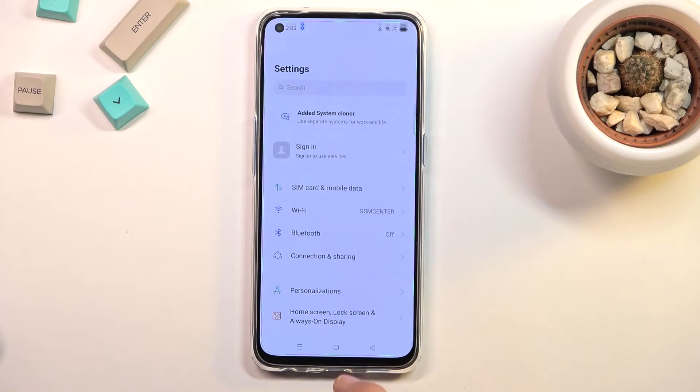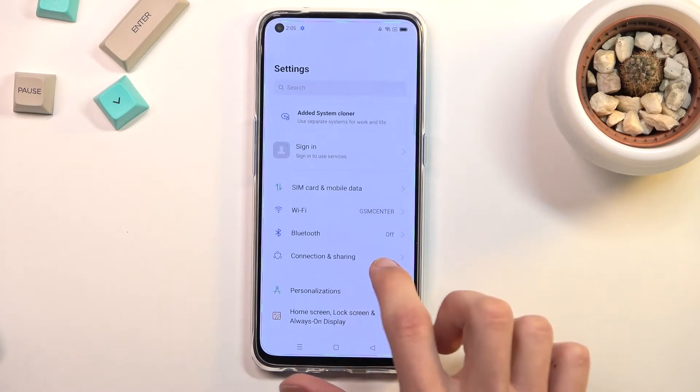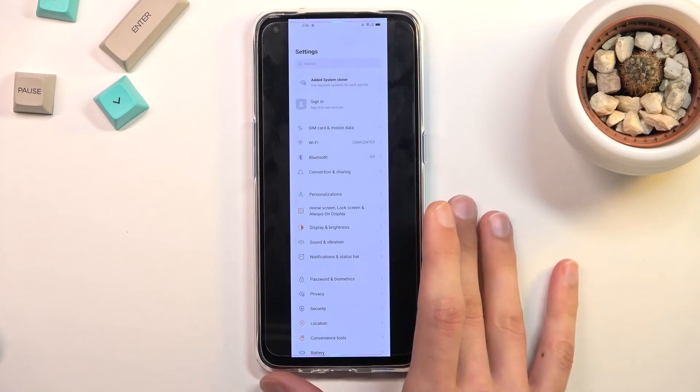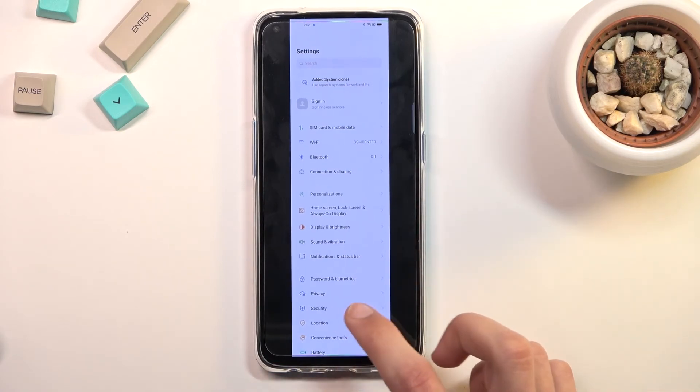And there we go — those are the three screenshots that I have captured. There's a normal one, another normal one, and the scrollable one. So that is how you capture your screenshots and also where you can find them.